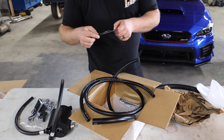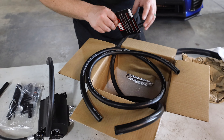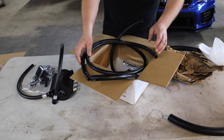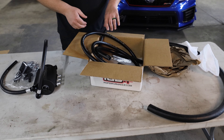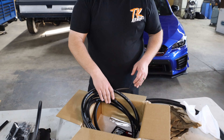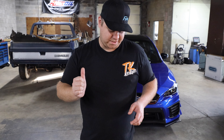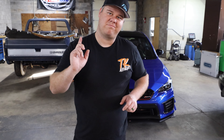And it comes with a thank you card. So guys, that was just a quick unboxing — it comes with a few other hoses. We'll give a brief run-through of how to install it on the S209 in another video. We just wanted to unbox it for you guys, so hit that subscribe button, give us a like, drop a comment if you have any questions, and we'll catch you in the next episode. Peace.